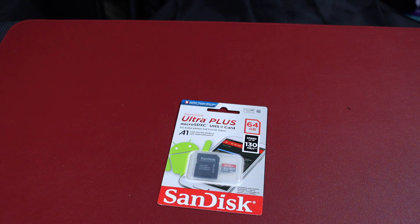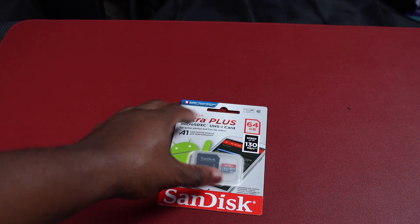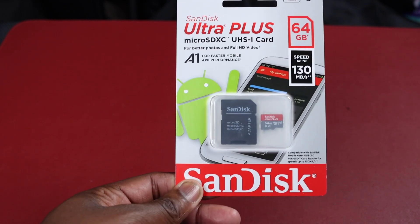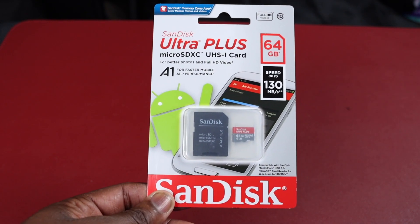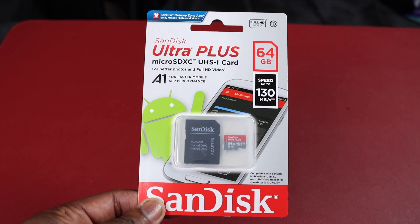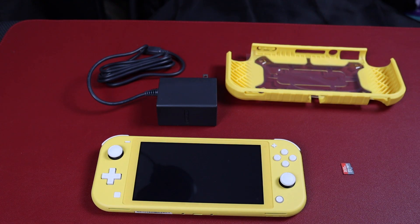No Nintendo Switch — regular or Lite — is complete unless you get a memory card. This one I got is 64GB SanDisk. That's why I remember SanDisk. Let's go ahead and get this out and slide it in.